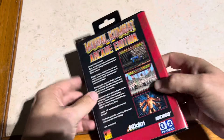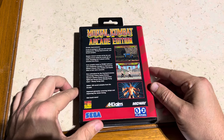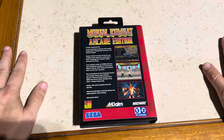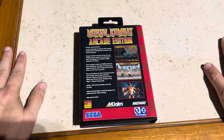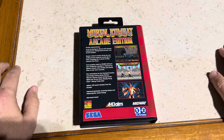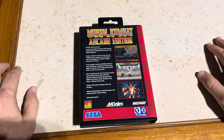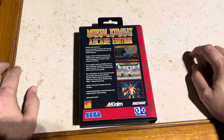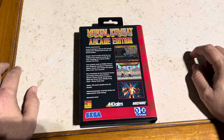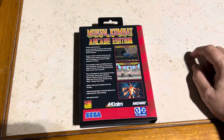Mortal Kombat Arcade — and there's the back. This is the version I feel like we 100% should have gotten back in the day. It's really cool — they've definitely improved a lot of things. They fixed some of the sounds, but they still have the same Sega Genesis music. They have Ermac in here as a playable secret character, and they improved the actual gameplay. Really cool version — it's amazing.